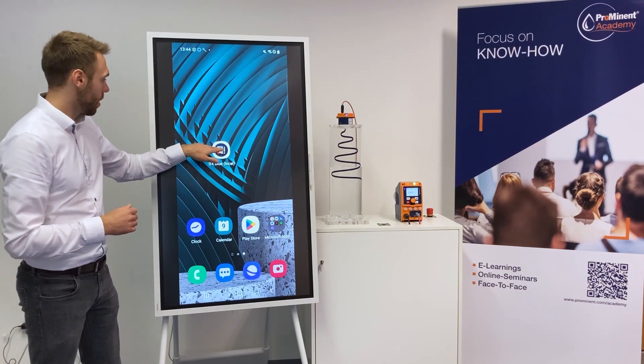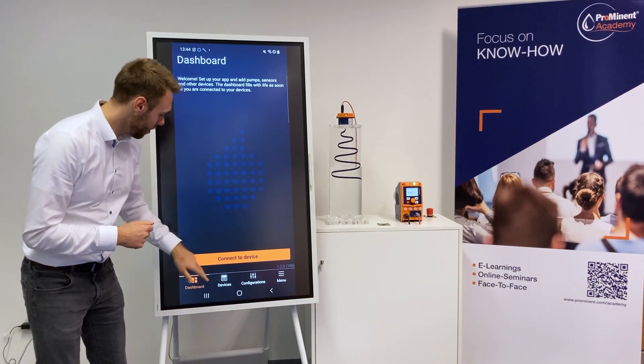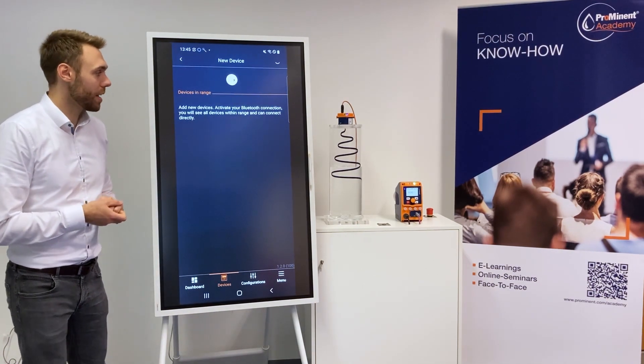So I open now the app and when we click on Devices we can click here on plus and then search for devices close by to which you want to connect.